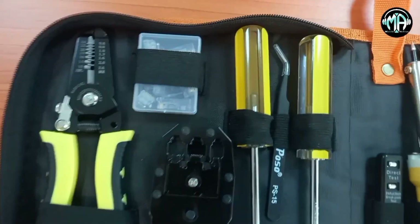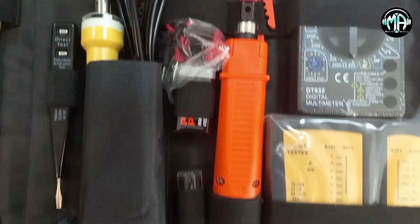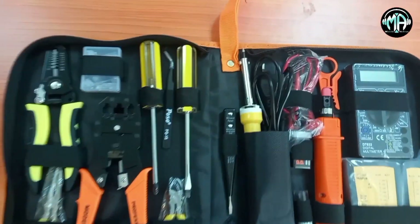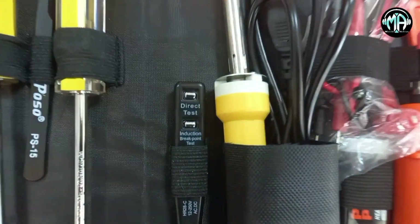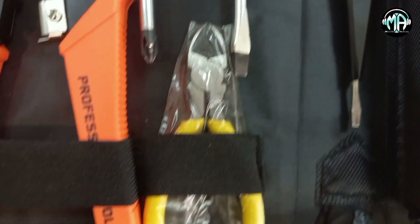When I went to the video, I'm going to learn how to use professional tools.